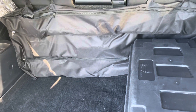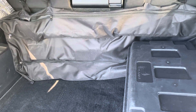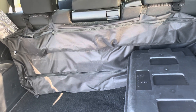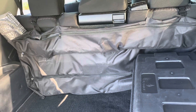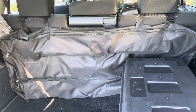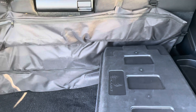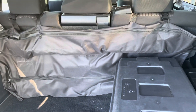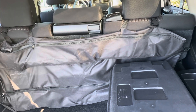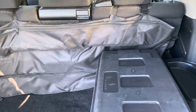Hey everybody, Texas Red Leg here. I wanted to show you guys my vehicle setup for just everyday use, and of course SHTF should it come to that. I wanted to go through what I do and give you guys maybe some options for yours — maybe a different scale depending on the vehicle you have, the room you have, and the availability you have.